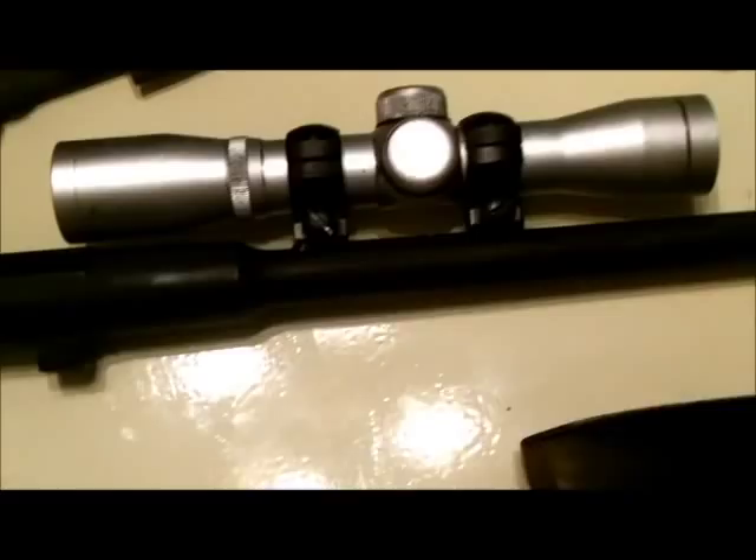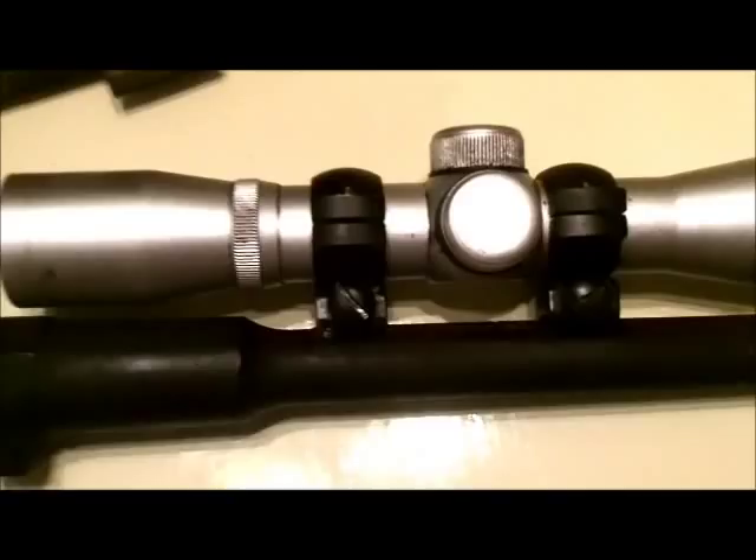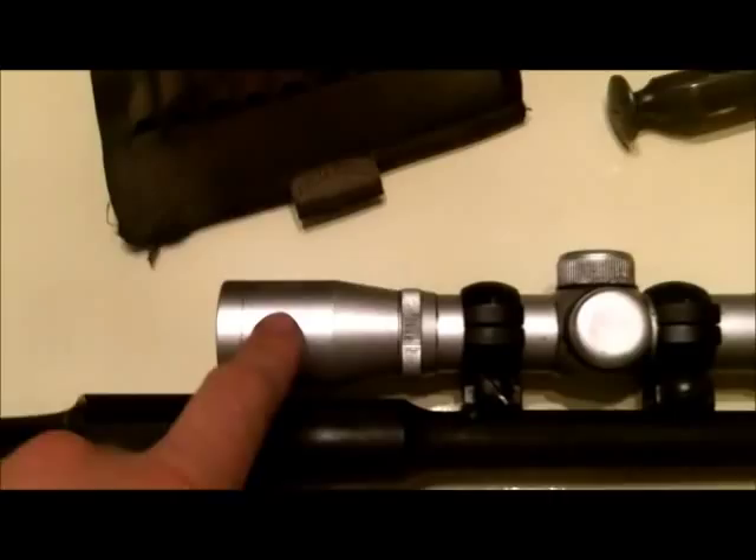So I solved my sight problem and my trigger problem. Basically, unless you want to do a lot of invasive work, you'll never really get the stock sights to be completely 100%. They weren't designed to shoot point of impact — they were designed to shoot with the bayonet on. Without the bayonet on, you're not going to be zeroed and you're never going to get it to shoot where you want anyway. So I decided to forego the iron sights completely and start with a scope.